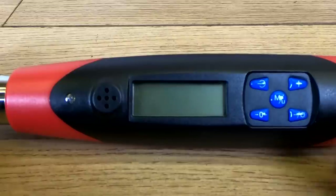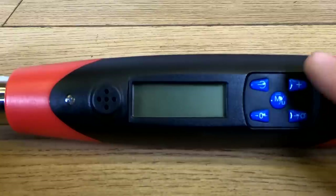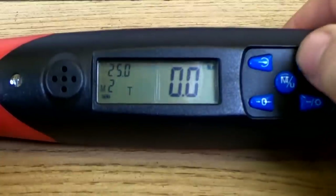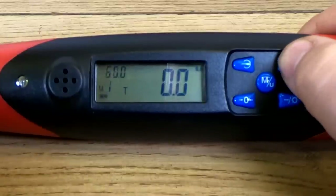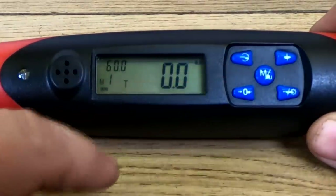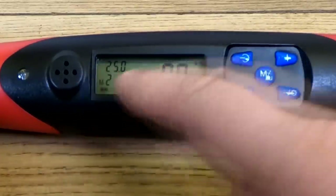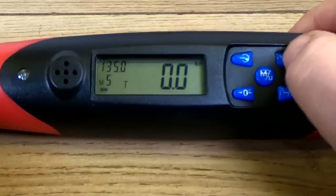You've got your zero button to zero it back to normal, your plus button to increase increments, a light button, and a set function. With the set button you can change your scale from newton metres to inch pounds or foot pounds. When you turn the unit on you've got a little 'M' feature in the corner — that's your memory. You can press through and scroll through five memory presets. Number one is set to 60 newton metres, number two to 25, number three to 135, and so on.